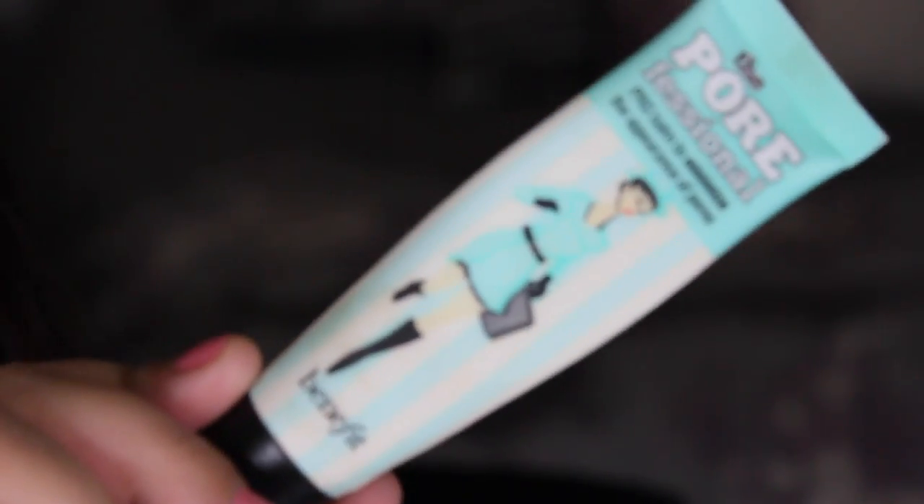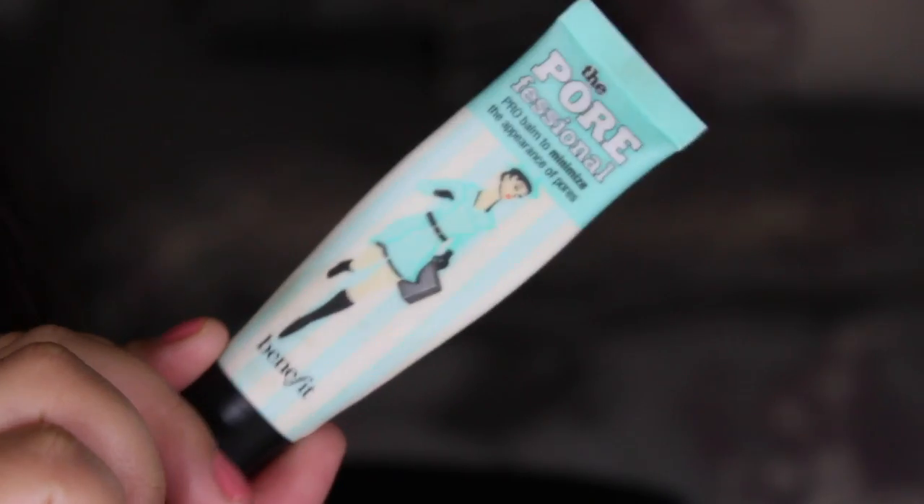Alright guys, so first off we're going to prime the skin as per usual. We're using the Benefit Porefessional all over the areas that I need mattifying on the face.